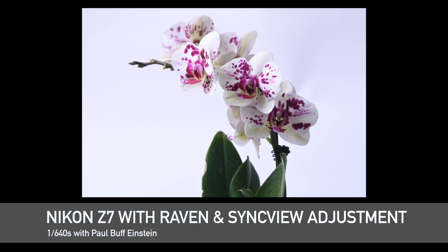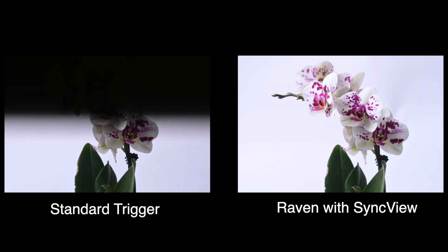I can get creative here to capture rear curtain or front curtain sync as well. This feature is invaluable when you're dialing in the timing for high-speed work in the field or in the studio.